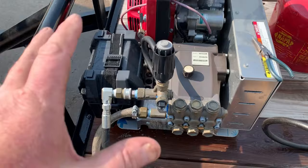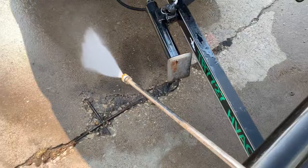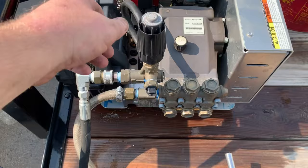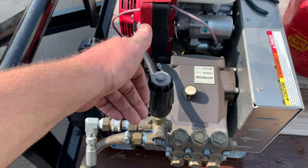What's up guys, More Medic here, and today we're working on a little power washer that has no pressure. The customer states he can turn the knob but it doesn't change the pressure of the wand.